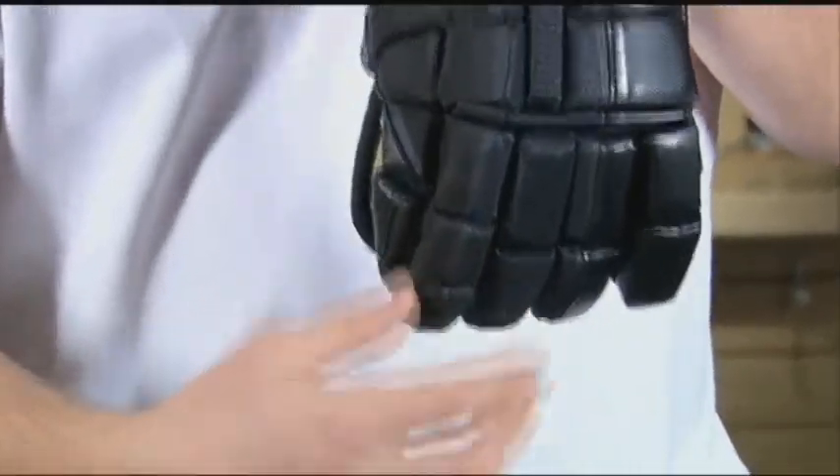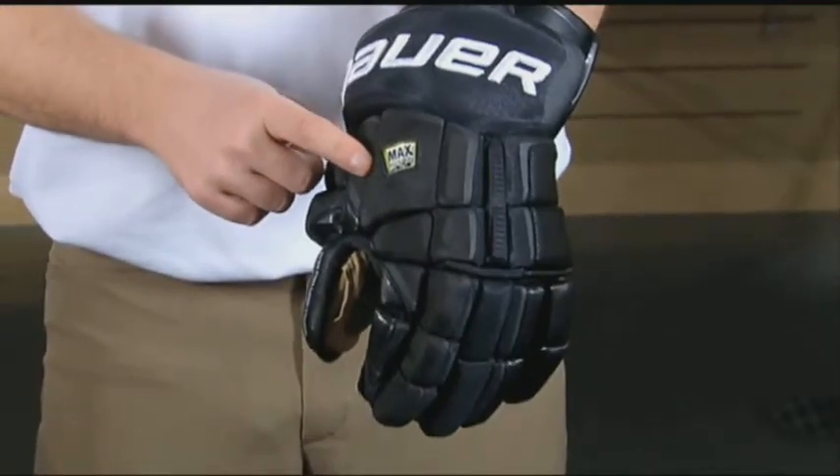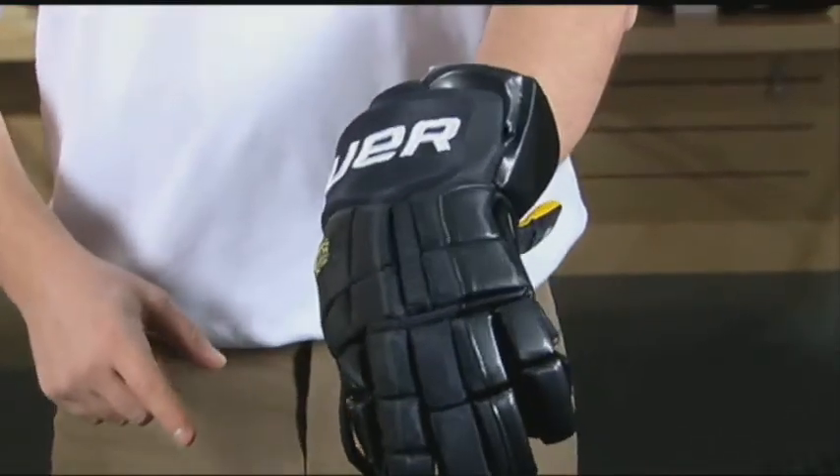Some of the key characteristics to the glove include Maxorb technology, which is a combination of impact gel and XRD pour-on foam, giving unparalleled protection throughout the glove.